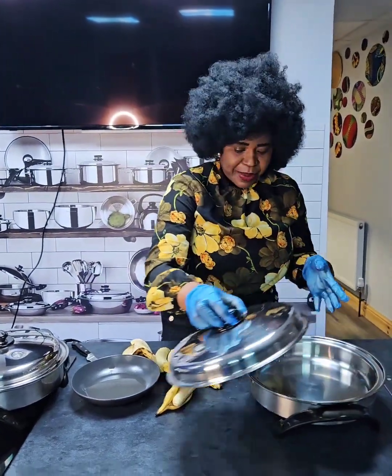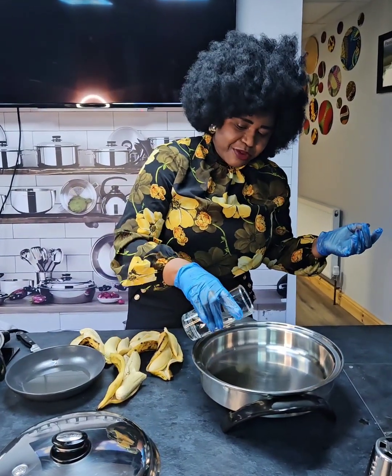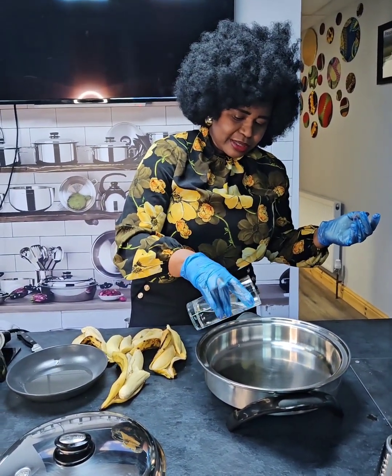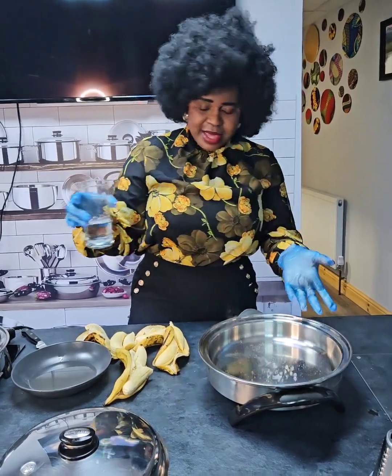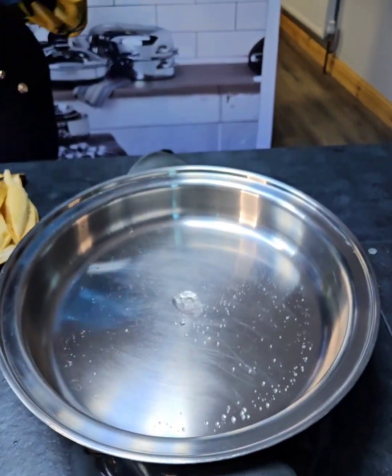Now let me see if the pan is ready. The same way we check when frying chicken or fish — just check a little bit. It's ready — you can see it's bubbling, which means it's ready.